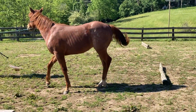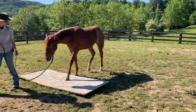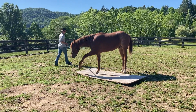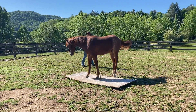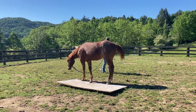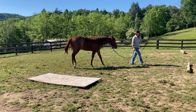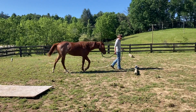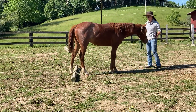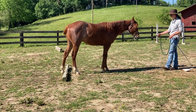If he wants to be squirmy and lose his mind, no big deal. I'm going to do something else that he has to think about real quick — play with some stuff he already knows how to do. It wasn't graceful, but it wasn't bad.